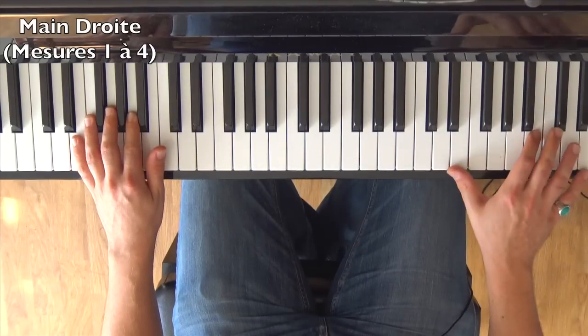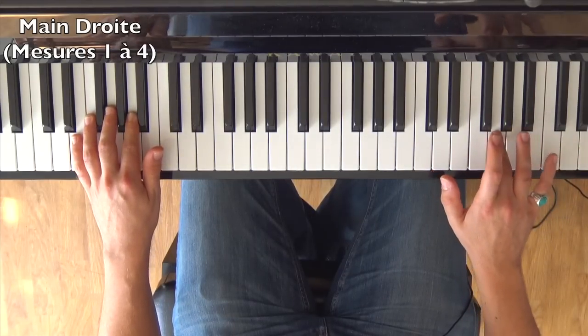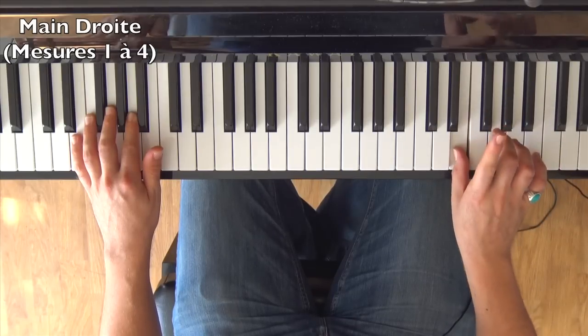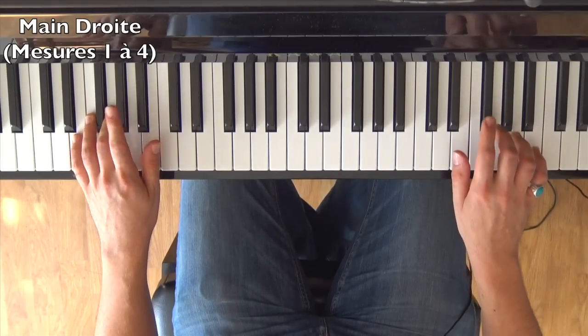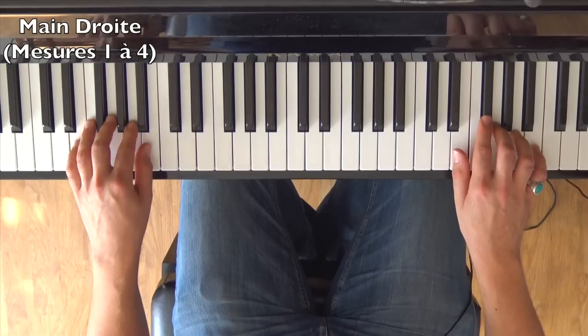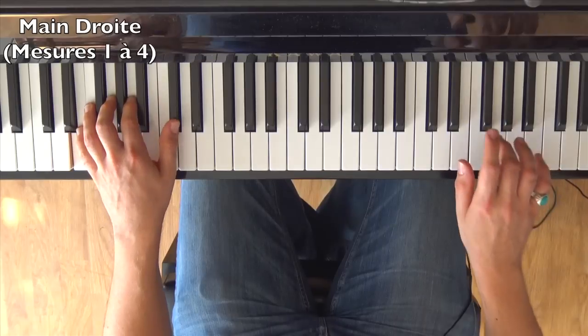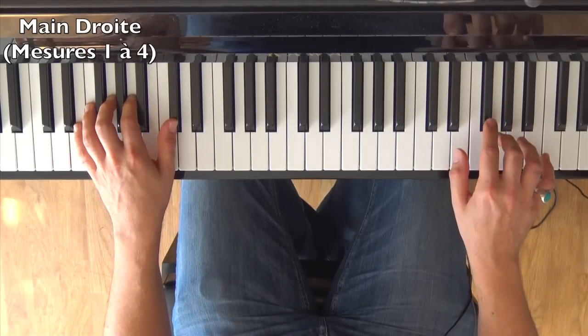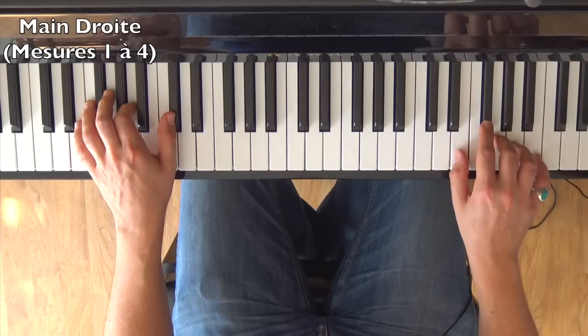At the right hand, I moved slightly and placed the 3rd finger on Sol. The notes are: Sol, La, Sol, F#, Mi, F#. This starts exactly with the left hand on the C#. Because these are sixteenth notes in the right hand, we put two notes for each left hand note.